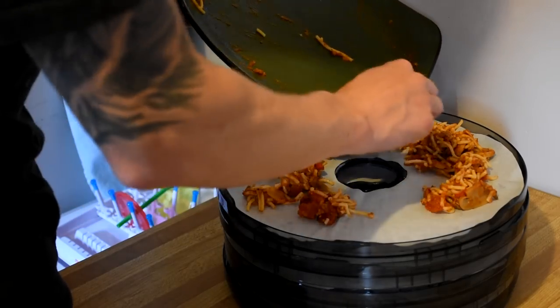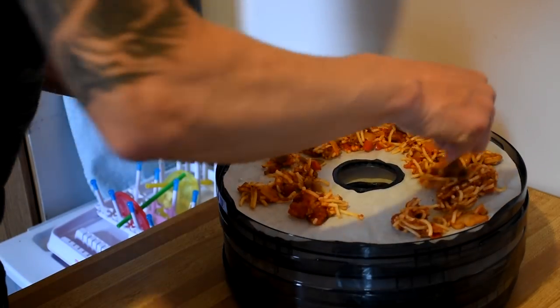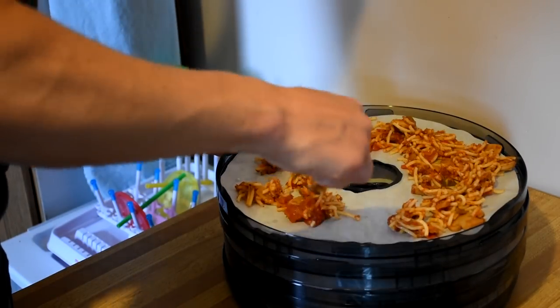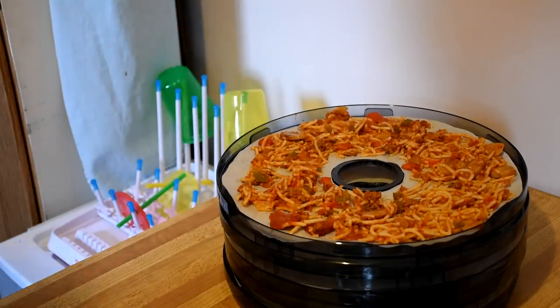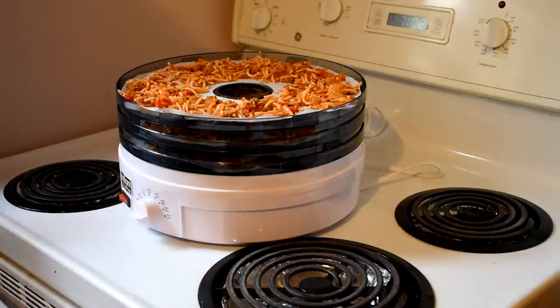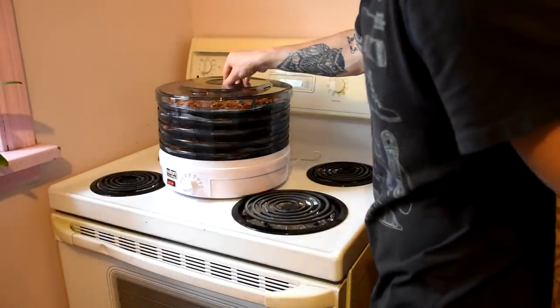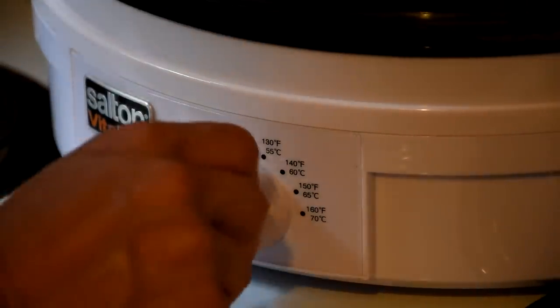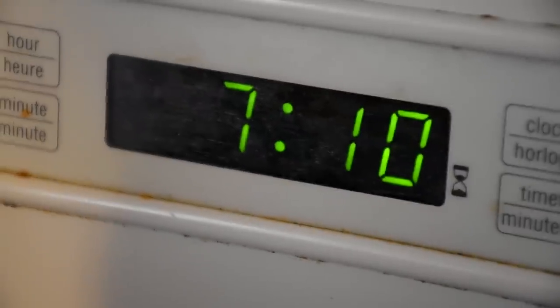Spreading it thin over five trays kind of sped up the process. The whole process took probably about 16 hours. Now I'm stacking the trays together — there's a little gap you can leave for more airflow, or you can stack them right on top. I chose to use the gap. Got to put the lid on and crank up the heat. It was ten after seven when I turned it on, expecting about 12 hours, so I left it on overnight while sleeping.